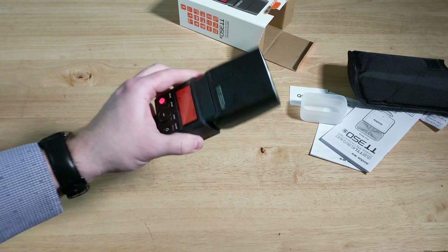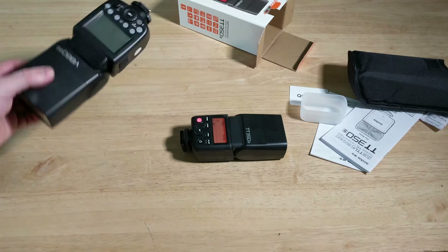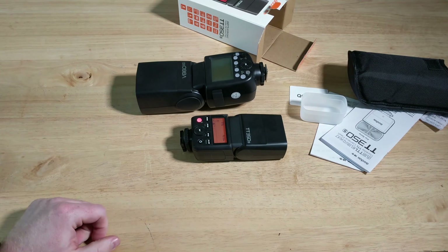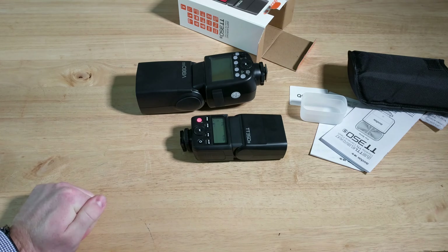Tiny flash — for when something like the V862 is too much. And that is what's in the box for the TT350S. Have a great day, and please like this video.